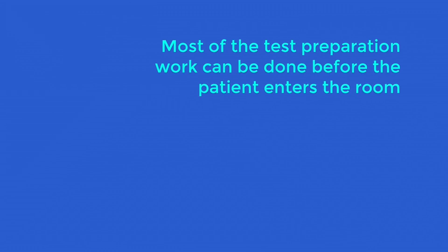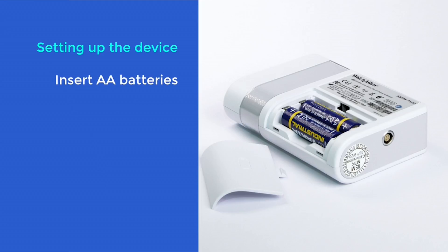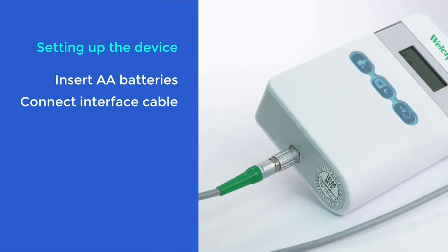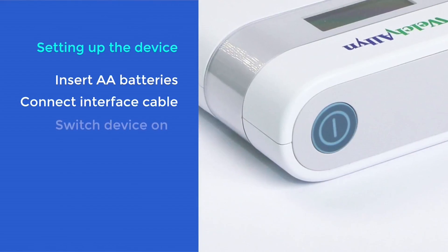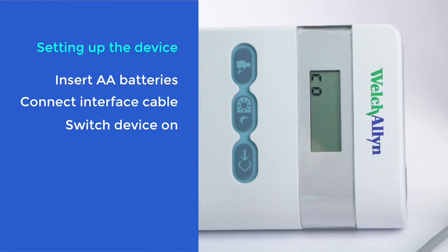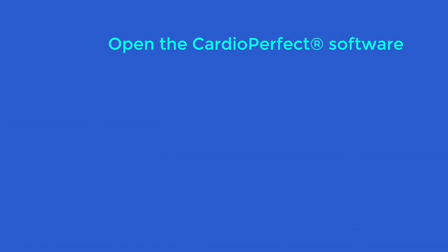Most of the test preparation work can be done before the patient enters the room. First, remove the battery cover from the back of the unit and place two AA batteries into position. Then connect your ABPM unit to the USB interface cable. The cable goes into the port at the bottom of the unit and then into the USB port on your computer. Then switch on the unit using the on-off switch located at the top of the device. The display will now be in co-mode for communication. Open the CardioPerfect software.